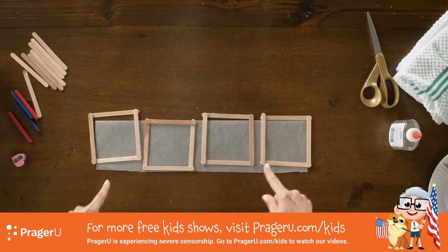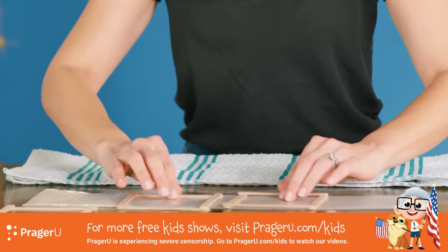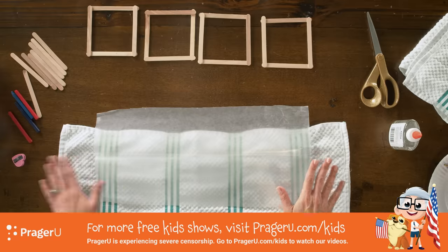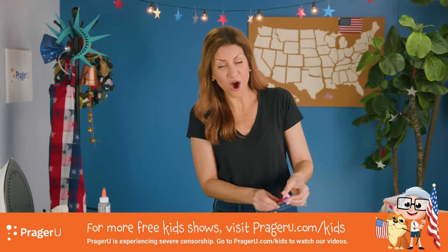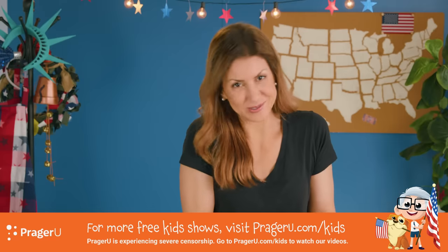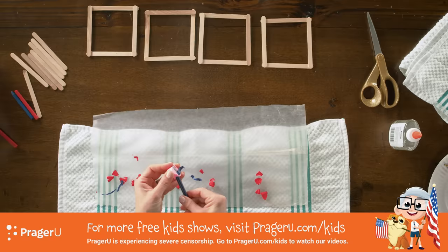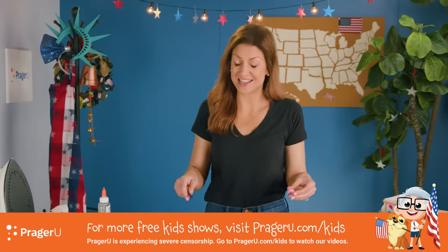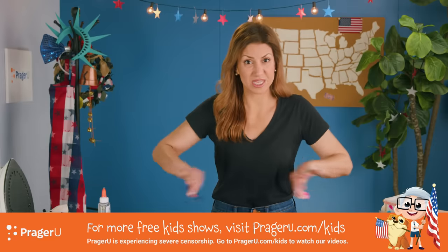Let's finish making our lanterns. Take your towel, spread it out, then take your wax paper, put it on top of the towel, and unfold it. You're going to take your sharpener and your crayons and let the shavings fall onto one half of the wax paper. I'm using red, white, and blue, but you can use any color you want. Make sure that you separate the colors, because what we're about to do next might make them blend into each other — so keep the colors separate if you can.